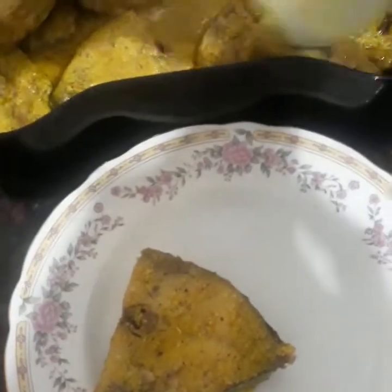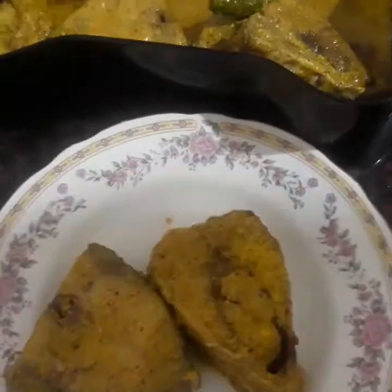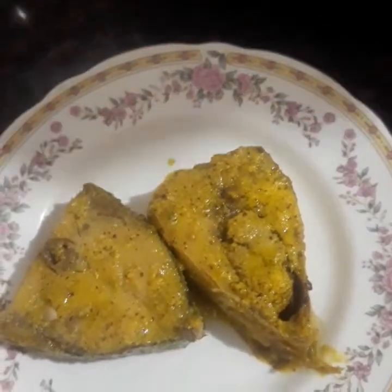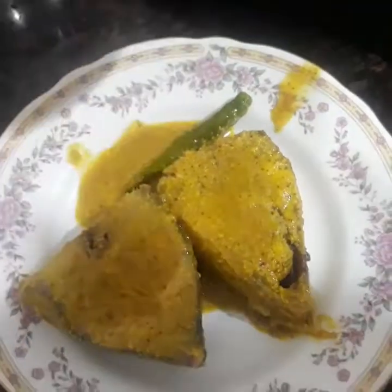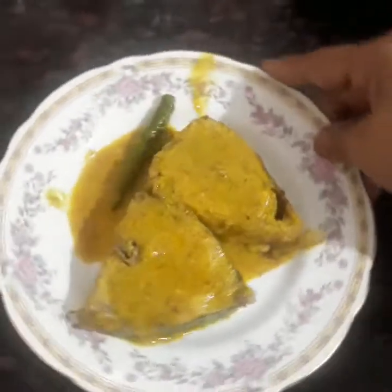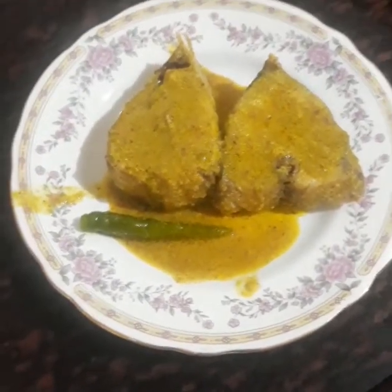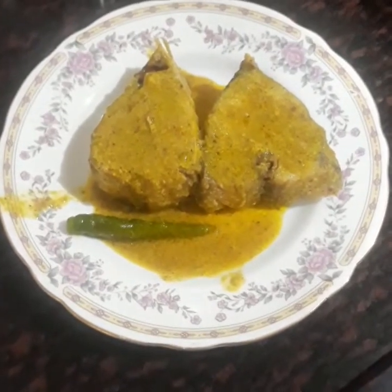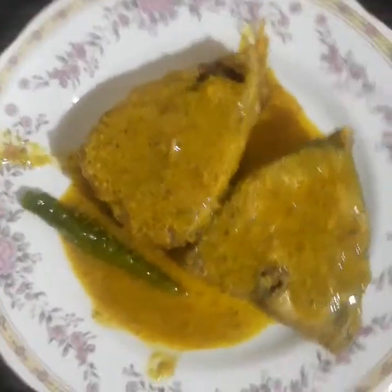Steamed hilsa. Try it out and you will definitely make it again. I am sure you will enjoy it. That's it for today. Thank you for watching!